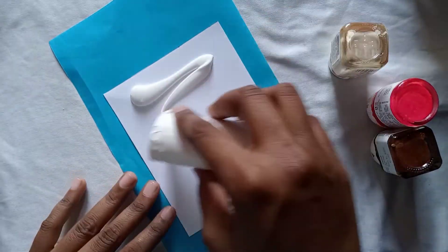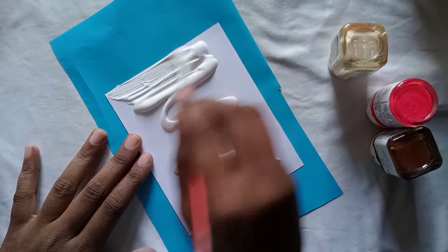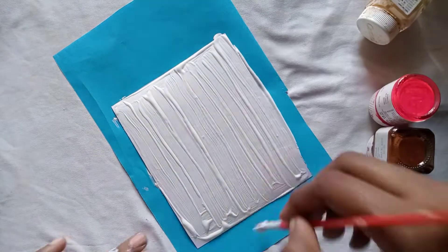We have a white color primer and a white color paper. We will apply it. I will paint it.